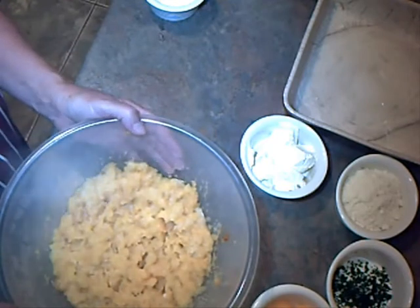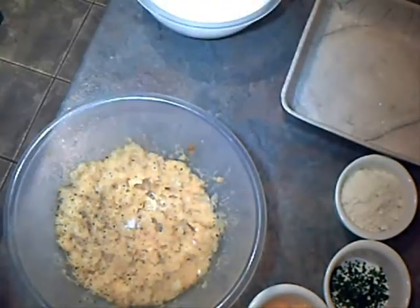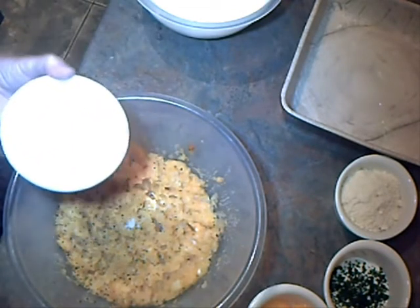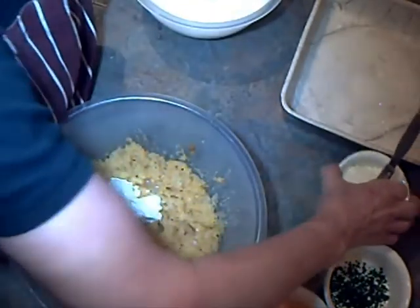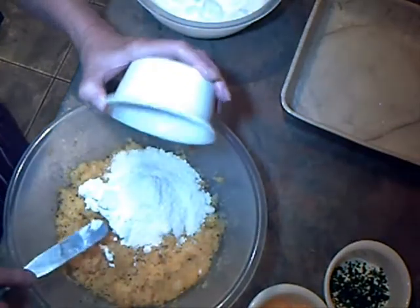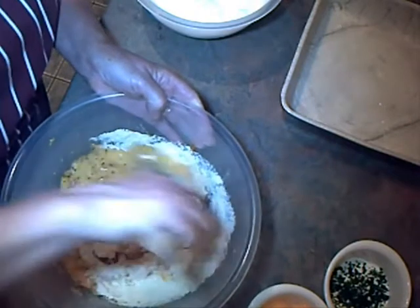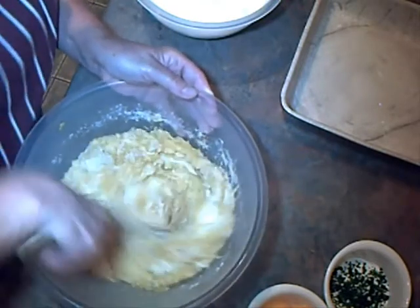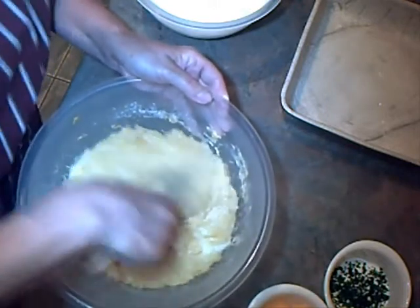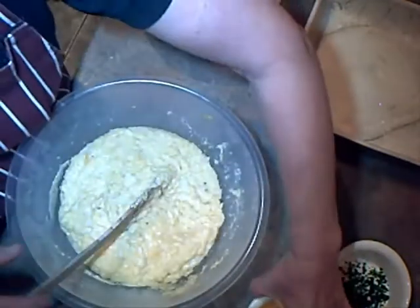I'm going to leave that to cool now before adding in the eggs. I've seasoned this mixture and I'm going to now add in the cheese — the Parmesan. Parmesan's quite strong and smelling good. I'm going to be adding the egg yolks now.